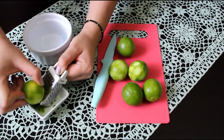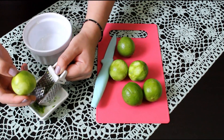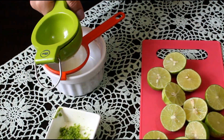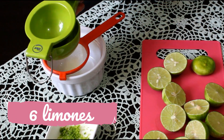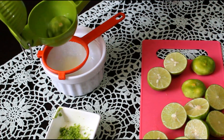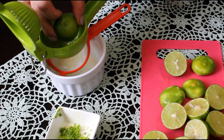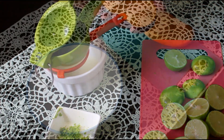Remember only to rall the green part because the white part is very amarga. But this step is completely optional because I will use the ralladura only for the decoration. The next thing will be expriming the juice of 6 lemons. It's very, but very important that this jugo lo pasemos por un colador to eliminate all the seeds. Because if a seed gets into the mixture, it will make it too bitter.